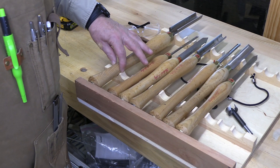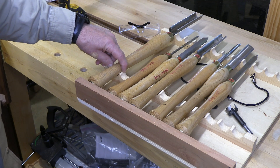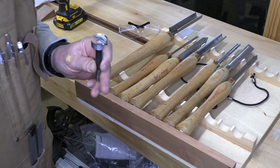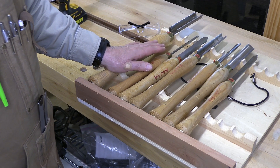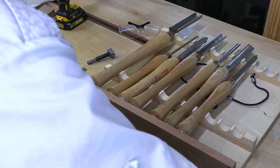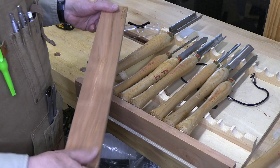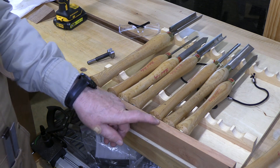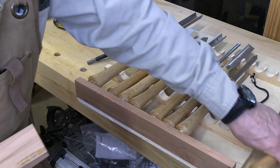I measured with the caliper the width of the handles at about this level — the largest one is a little bit less than one and an eighth, so I'll use a one and an eighth inch Forstner bit. Because I want this to be sticking a little further out and balanced — not top heavy — I'm going to drill these holes a little bit off center. I'm using this piece of three quarter inch cherry, and I'm going to make the indents, or detents, so the base of these tools will fit right on there and be solid. Then we'll put the magnets up there.